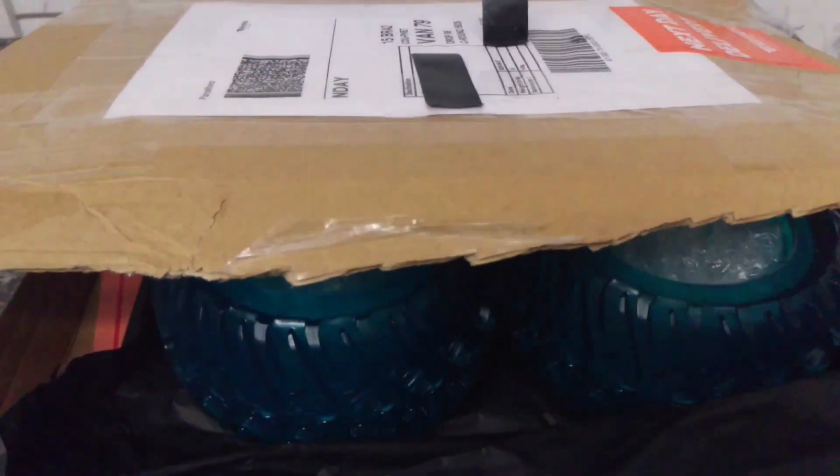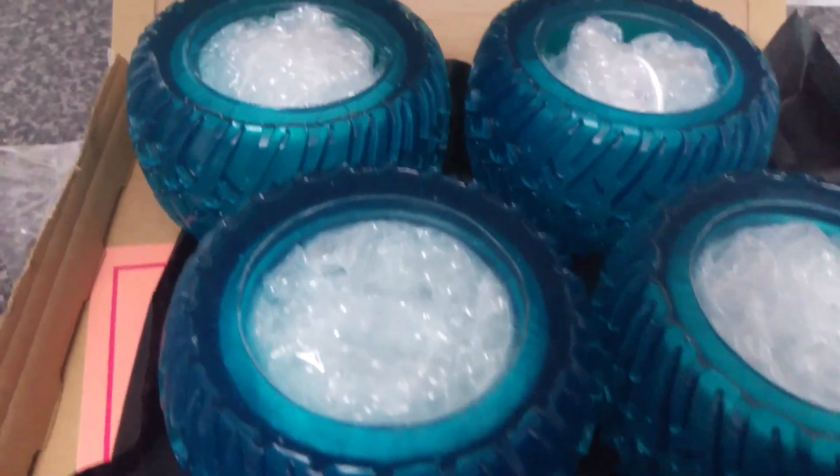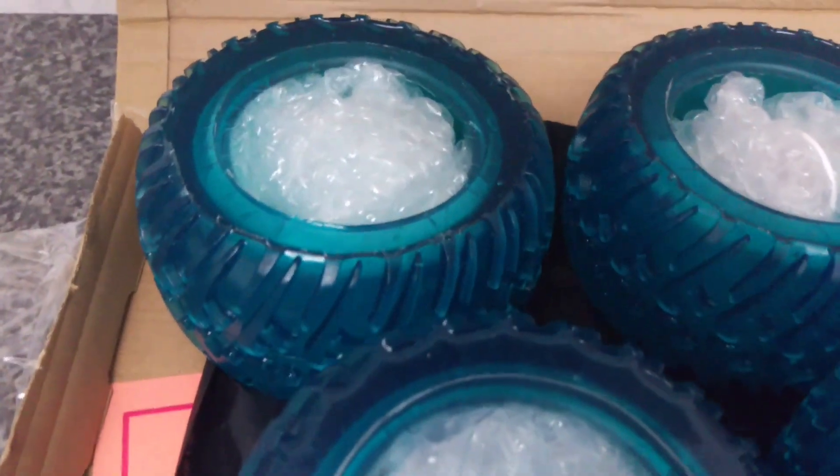Oh yeah, look what arrived. Oh, so pretty. Good morning everyone. I've had such an amazing past few days. I recently received a product that I kickstarted.